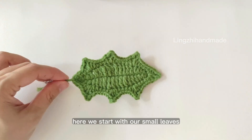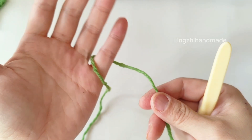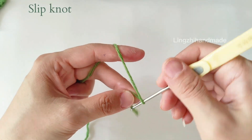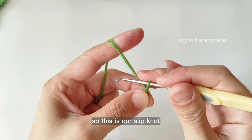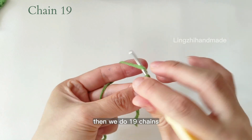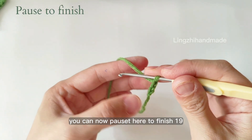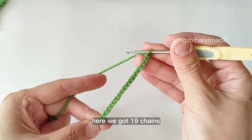Here we start with our small leaves. We find green yarn and start with a slip knot. So this is our slip knot — do not count this as a stitch. Then we do 19 chains. You can now pause here to finish 19. Here we got 19 chains.